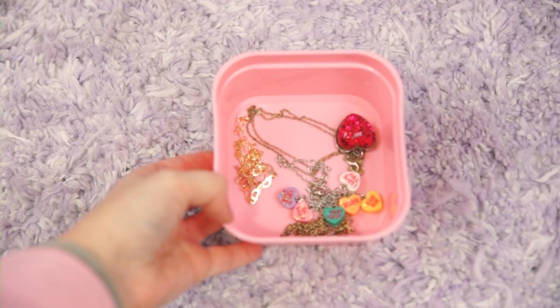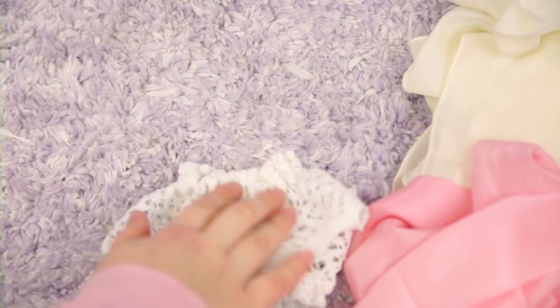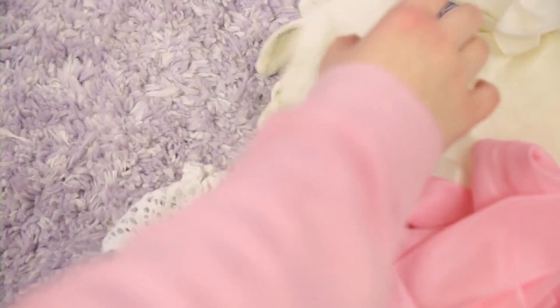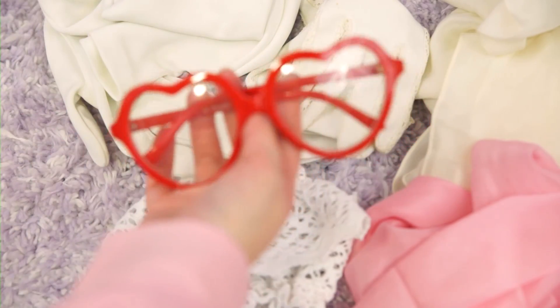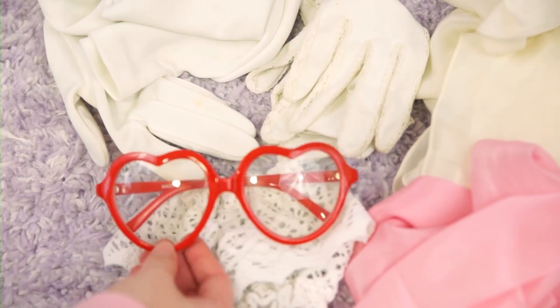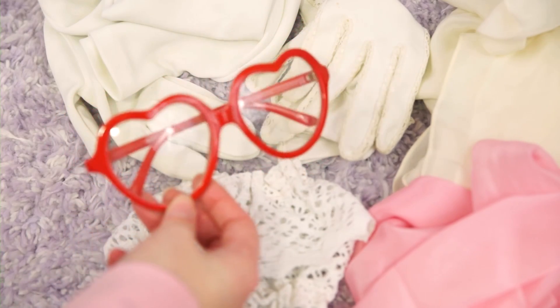Necklaces I'm keeping, necklaces I'm getting rid of. All we have left are my big accessories — I have two silk scarves that I'm going to keep, a pair of wrist cuffs that I'm also going to keep (though I might add some sort of ornament to them), and a couple pairs of white gloves — keeping those.